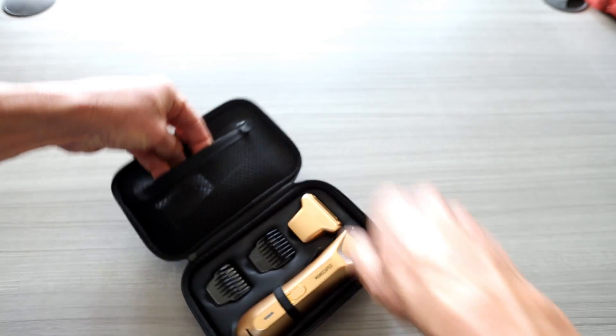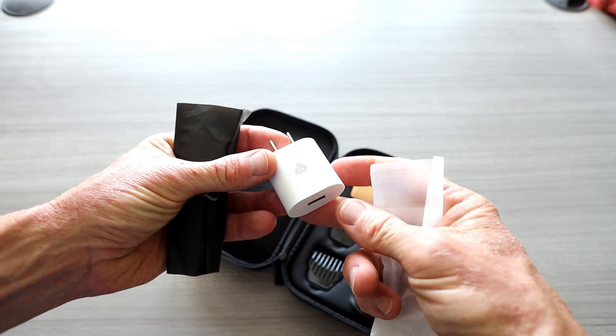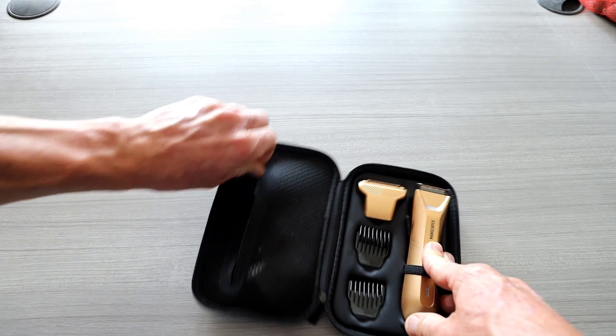In the little zipper pouch, they actually give you a wall adapter — most companies don't these days, so it's very nice that they do. That's in white with USB on the end, and then your USB to USB-C charging cable inside that little pouch.